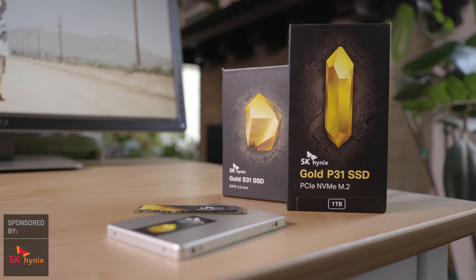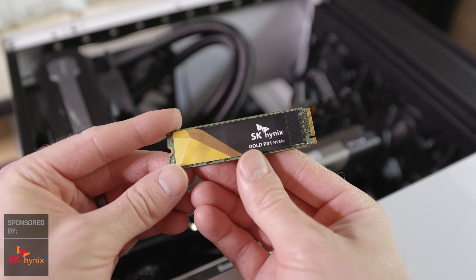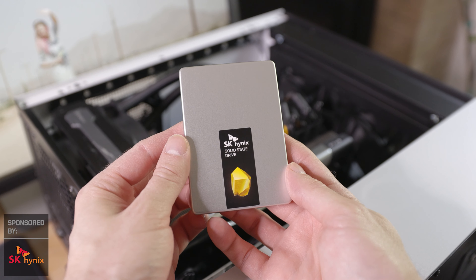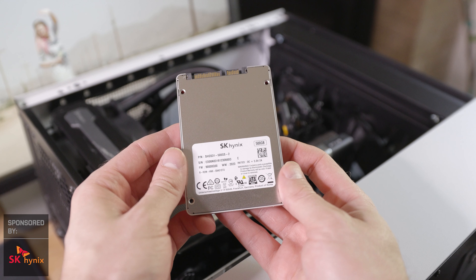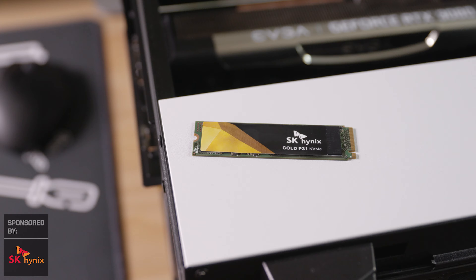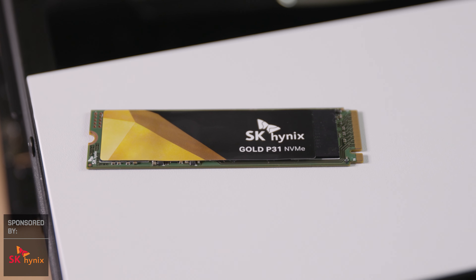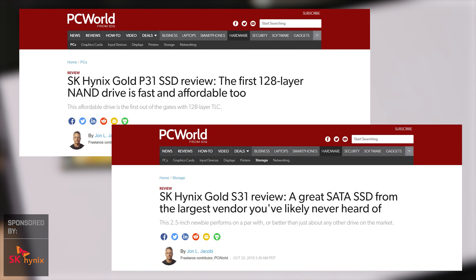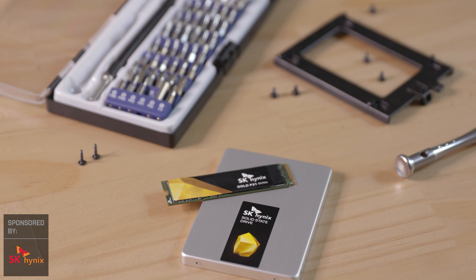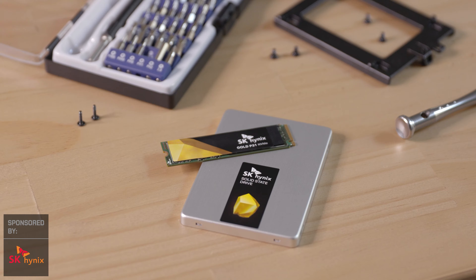This video is sponsored by SK Hynix, the maker of fastest-in-class SSDs. SK Hynix developed the world's first 128 layer NAND-based consumer SSD and is the world's second largest memory manufacturer. What really sets them apart is incredible performance at affordable prices, surprising power efficiency, and 5-year warranties. SK Hynix makes PCWorld's top picks for best all-around SSD and best NVMe SSD. Grab the Gold P31 or S31 on Amazon and give your PC a big upgrade.